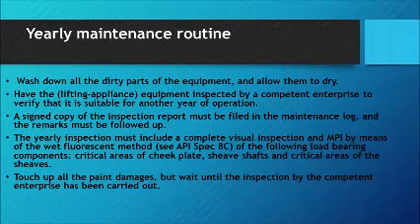Yearly Maintenance Routine: Wash down all dirty parts of the equipment and allow them to dry. Have the lifting appliance equipment inspected by a competent enterprise to verify it is suitable for another year of operation. A signed copy of the inspection report must be filed in the maintenance log and all remarks followed up. The yearly inspection must include a complete visual inspection and MPI by means of the wet fluorescent method of the following load-bearing components: critical areas of cheek plates, sheave shafts, and critical areas of the sheaves. Touch up all paint damages, but wait until the inspection by the competent enterprise has been carried out.